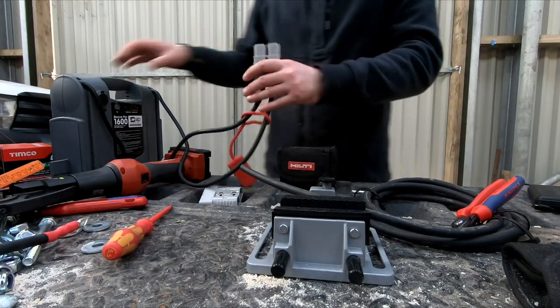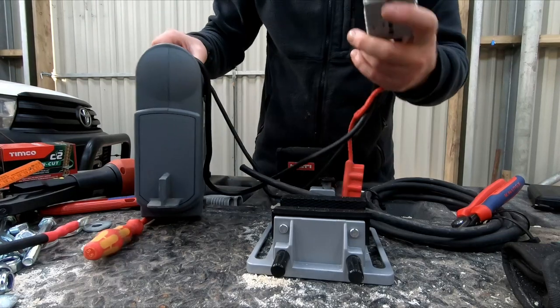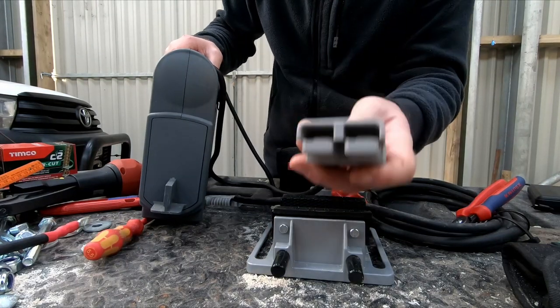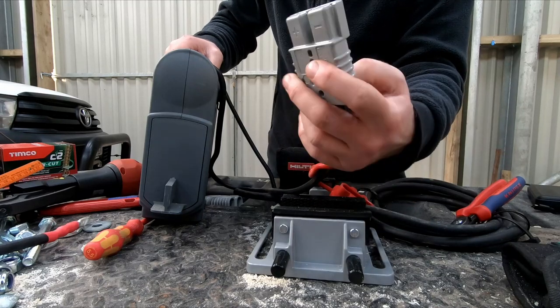The internet is full of videos on how to — or better, not how to — connect cables to the lugs of an Anderson SP175 connector. And here's another one.